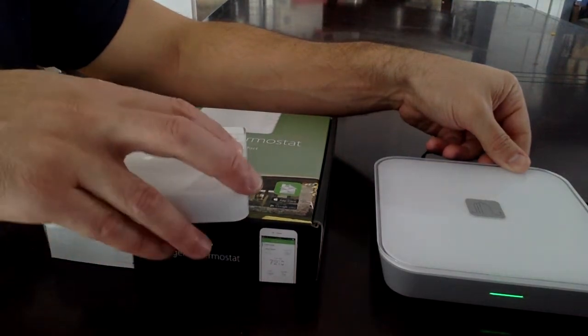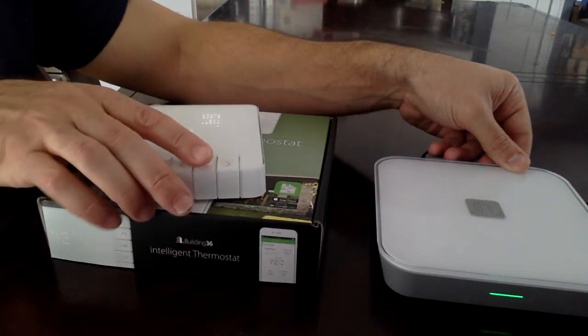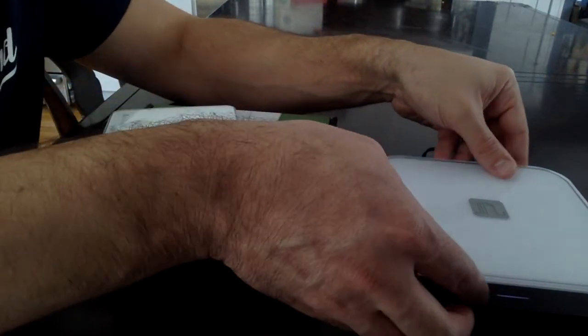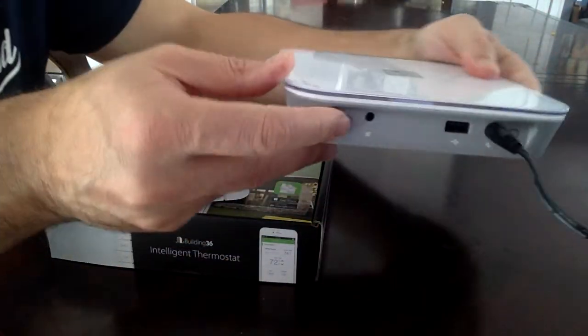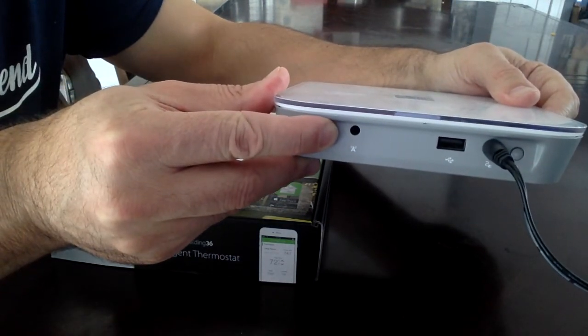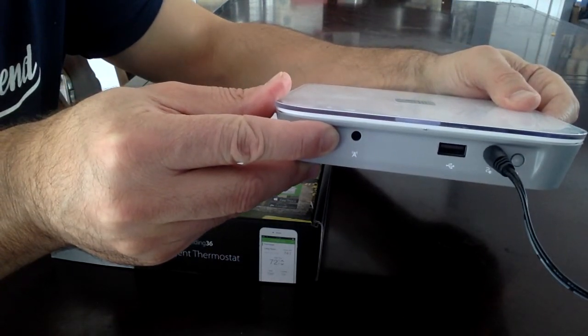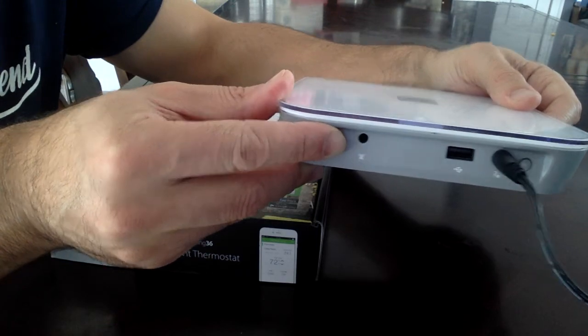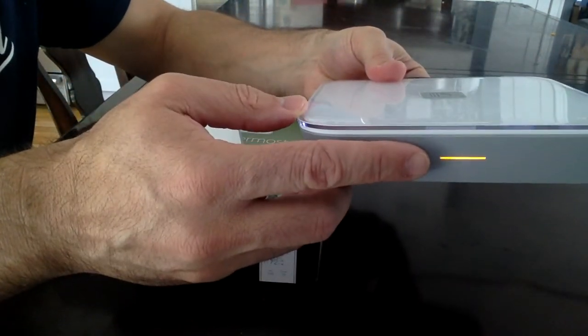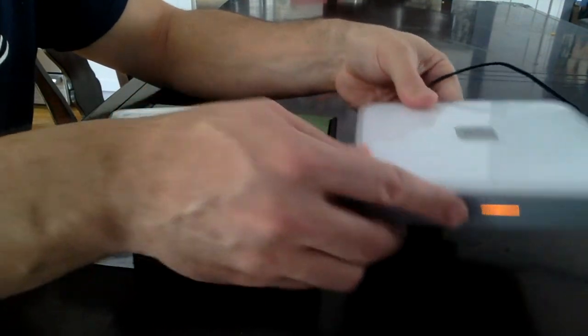Now if you wanted to unpair this, put the gateway into unpair mode. If the installation was not correct, press and hold the link button for five seconds. You'll hear a double beep and you'll see the yellow light flash, which means the modem is in unpair mode.